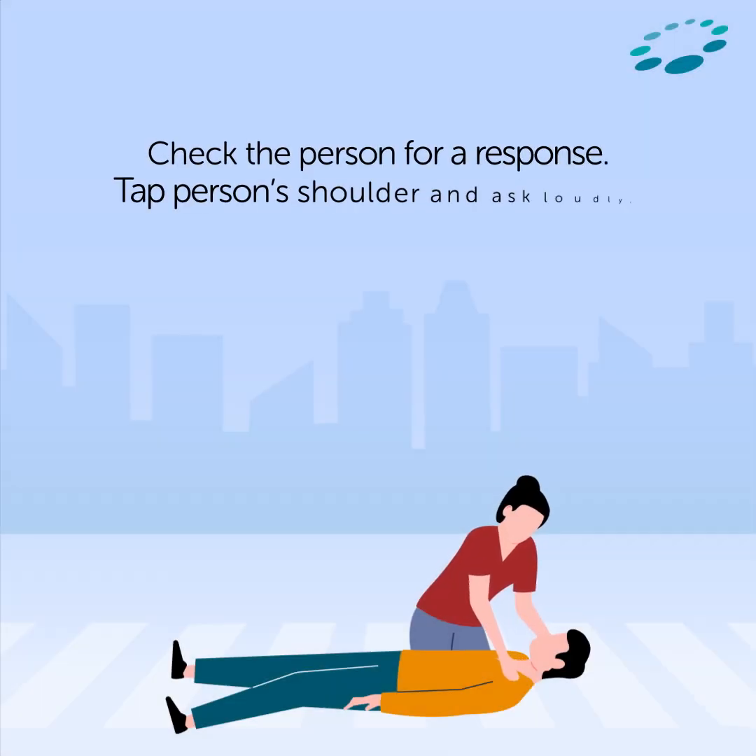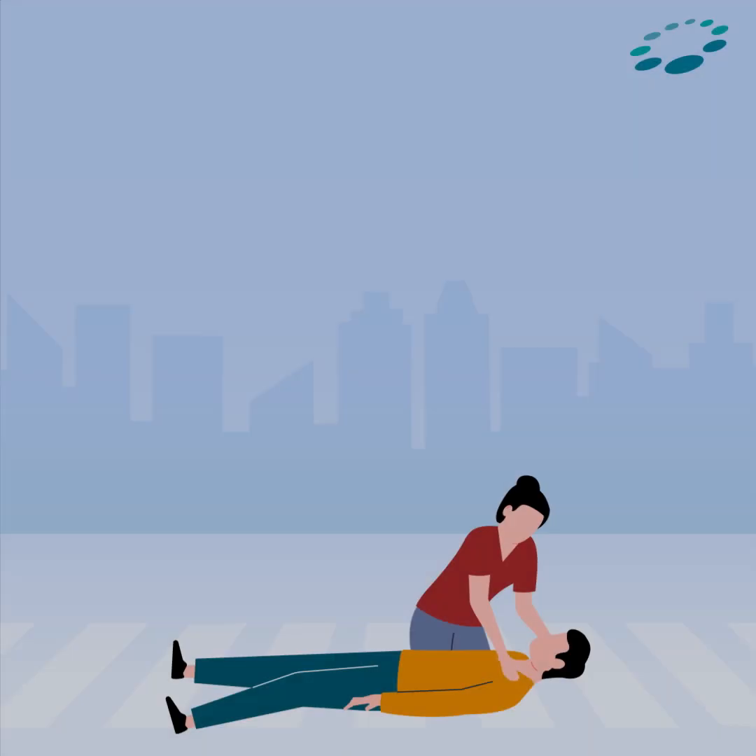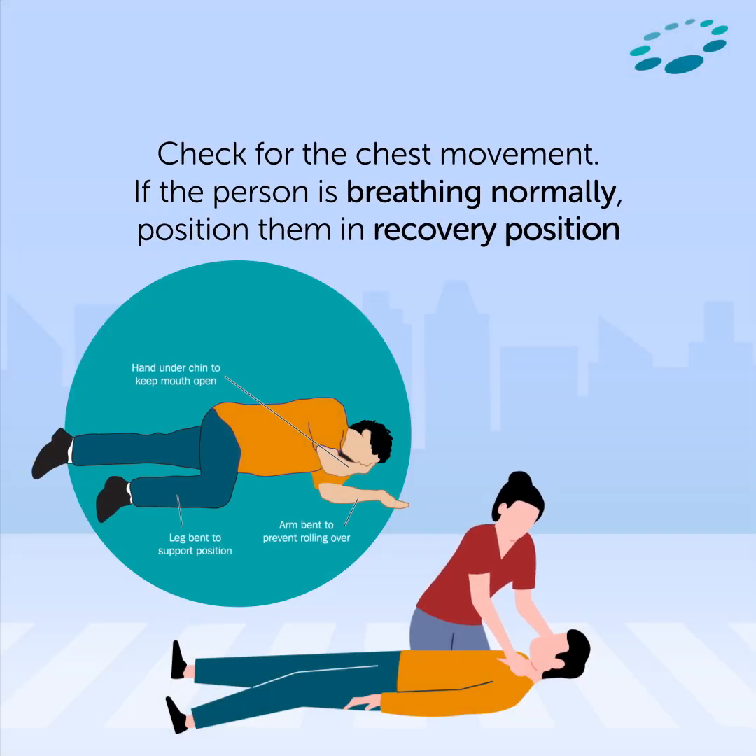Check the person for a response. Tap the person's shoulder and ask loudly, 'Are you okay?' Check for chest movement. If the person is breathing normally, position them in the recovery position, call emergency, and monitor the condition of the person.